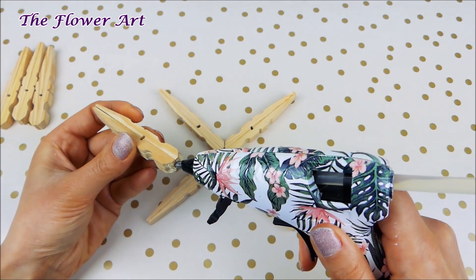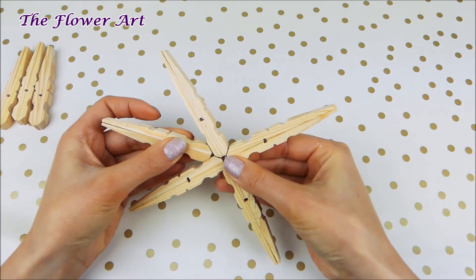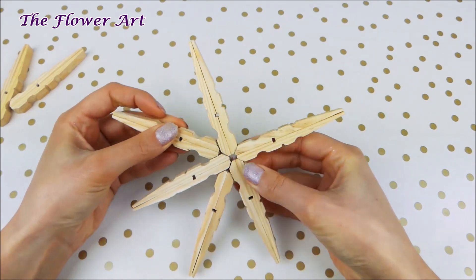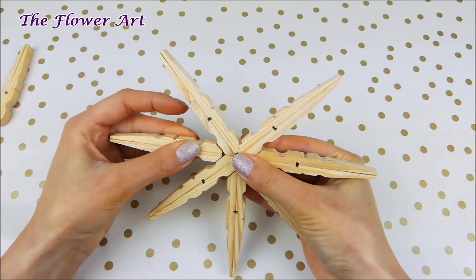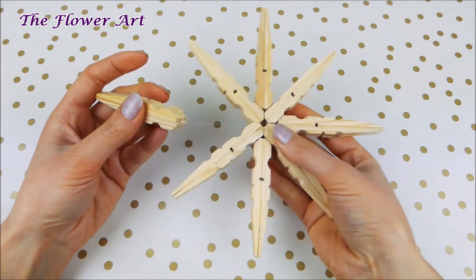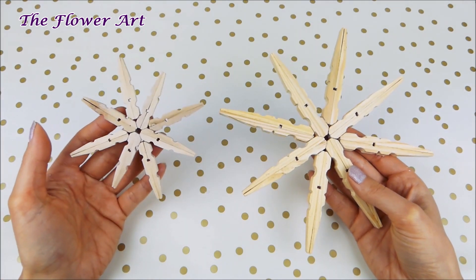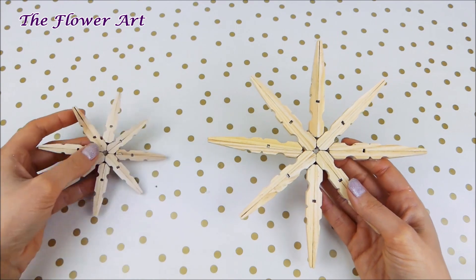When we have the base part ready, we just keep on adding the other pieces — I'm putting one piece between the previous two and we repeat the same step until we attach all the remaining pieces. Now we have the base part of the snowflake ready. You can totally leave it like that, it's still very pretty, but I decided to make the same one from the smaller pins to attach on top of the bigger one and make it even prettier.